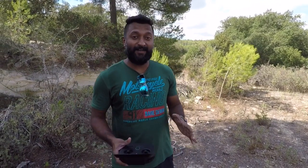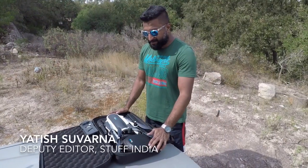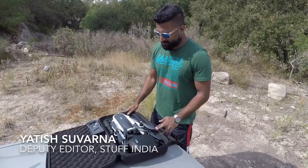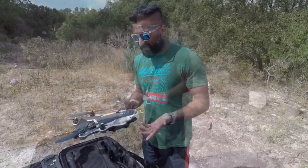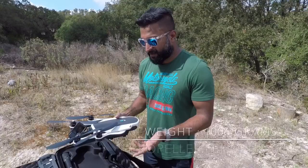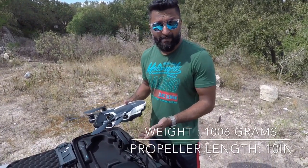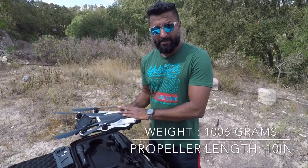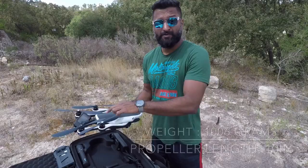Fellow stuffers, we have got something very very special today. Here it is, the Karma drone package, and we'll just try to unbox it. The good bit is that it gets constructed in such a way that it makes it so much easier to store away in the backpack. You can even store the Karma drone in a smaller backpack called the Seeker. All you need to do is remove the propellers.